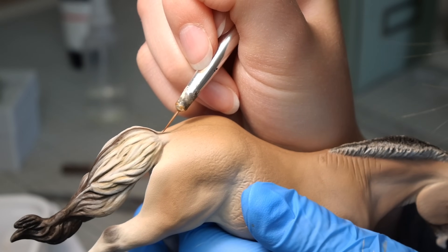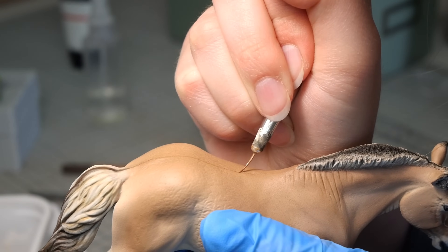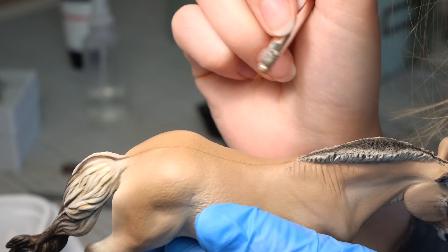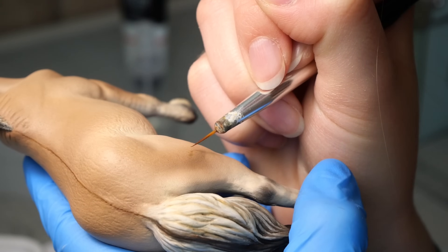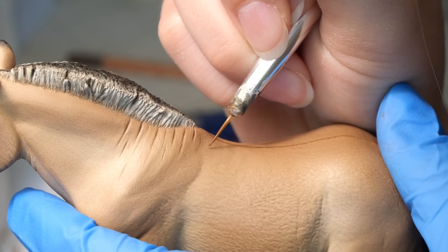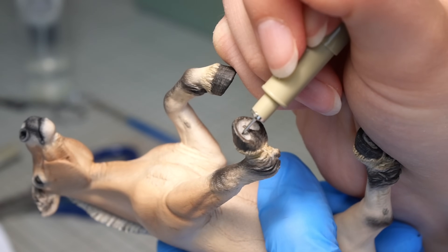Another detail I can't forget is the dorsal stripe, which I try to get as straight as possible, but it turned out a little bit crooked. For some finishing details I'm adding some scars and imperfections, then I sign my work before the last spray of sealant.